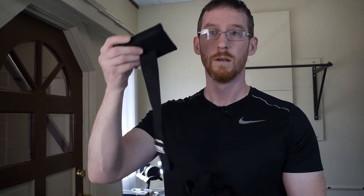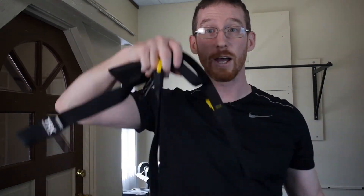Introducing my TRX Go — it's all in here, everything I need to do pretty much any TRX workout I want, as long as I have an adequate spot to anchor it. If you have a home with a doorway, hopefully you have a decent spot to anchor the TRX, because it comes with a doorway anchor. That's where we're going to start.